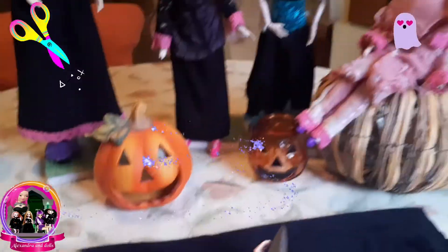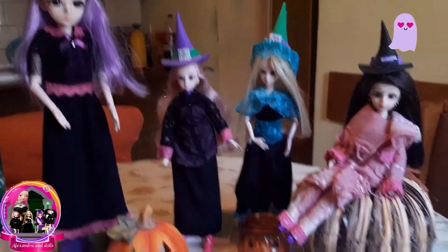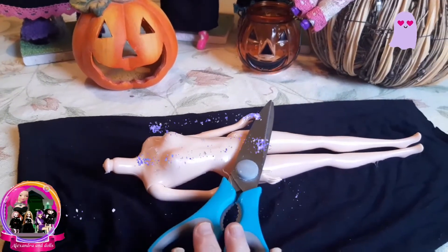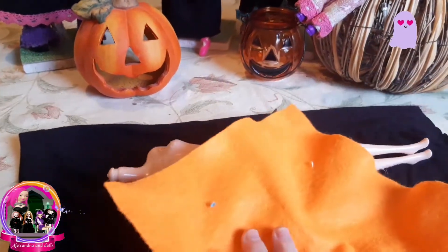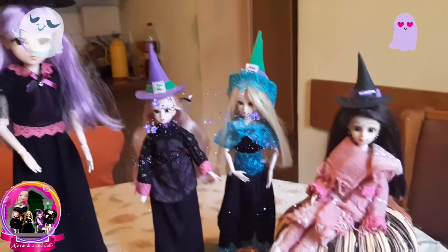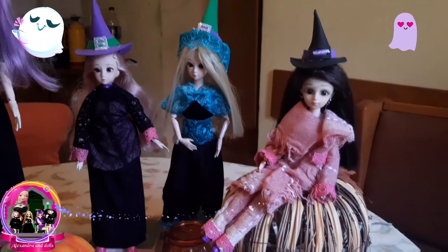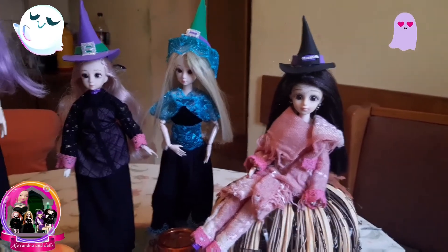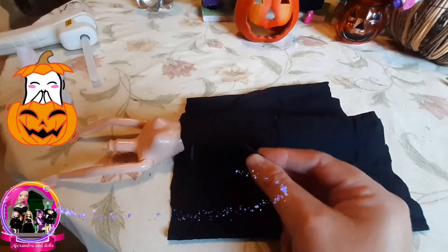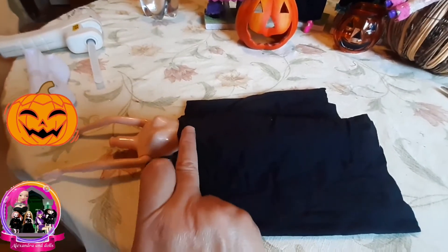I want to know — thank you, guys, you are the best! So let's start cutting and measuring for the witch dress for Megan. I think I will make it in two parts. For Megan I will make it in orange — a little bit different dress than the others, in a different color. I also think to put orange on Megan's witch hat.